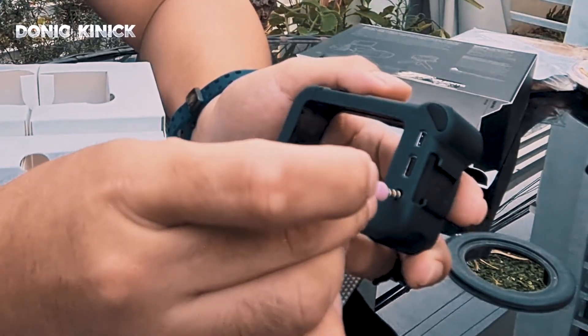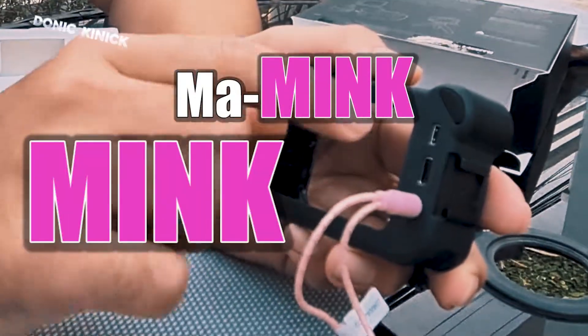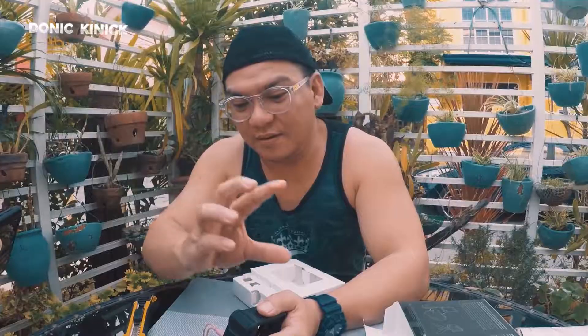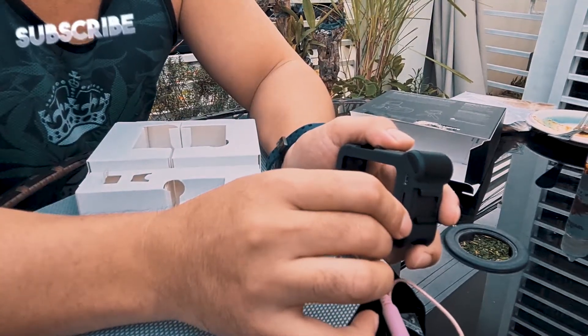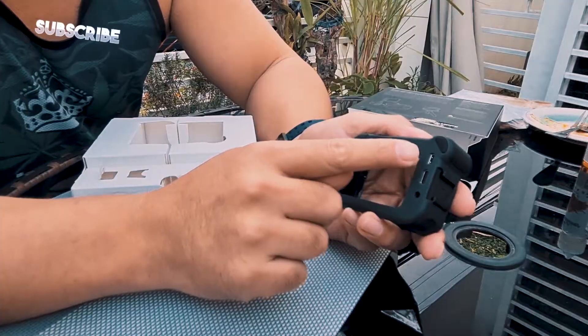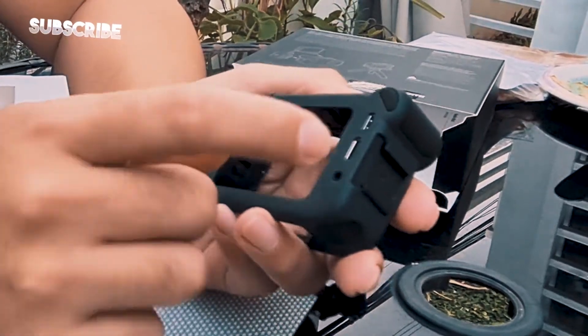May external mic. Diba? Ilalagay kung meron ka pang mas gusto mong mas magandang audio, or yung mga wireless mic para sa interview. Tapos yan, may port dito. So ano to? Port na yan. Hindi ko pa alam, hindi ko pa nababase. Yun lang.